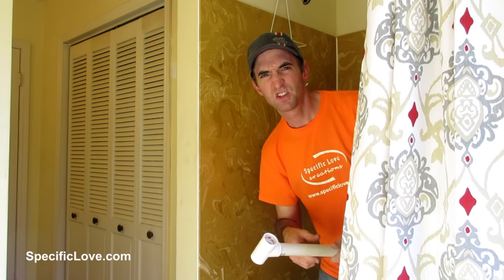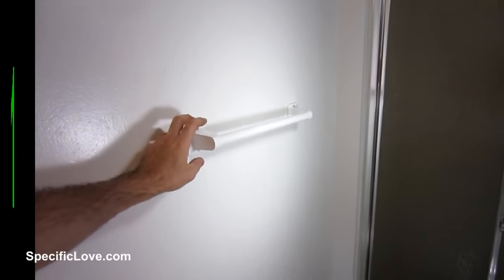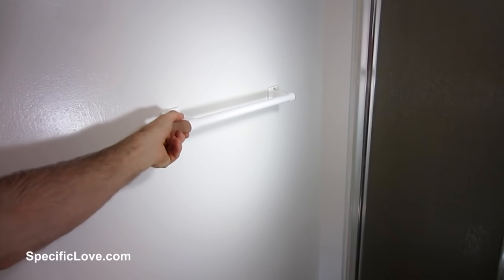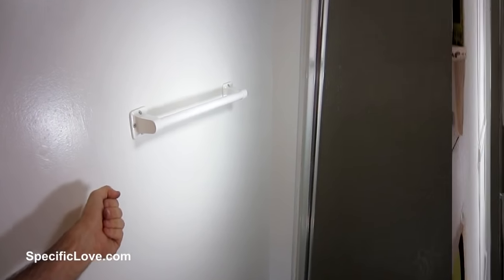Welcome to Pacific Love. Here are some great hacks you can use in a bathroom using some PVC pipe. Let's begin. If you live in an apartment or just in a small bathroom, sometimes you only have one towel rack, and that can be a pain if more than one person uses the room. So I have a simple way to fix that.